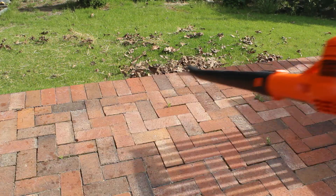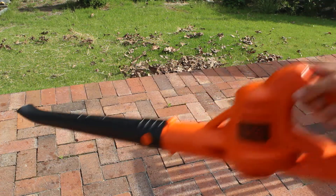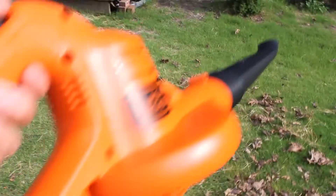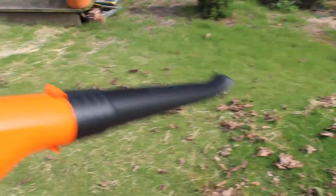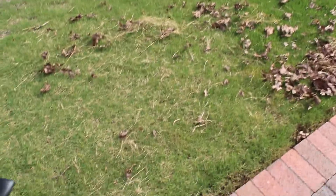I'm gonna go ahead and finish blowing this a little bit and then I'll come back to you guys. To give you a better idea of how strong this Black and Decker cordless blower is, I'm going to give it more of a real-life test where I'm going to attempt to get all these leaves off the grass, so we'll see how it does.